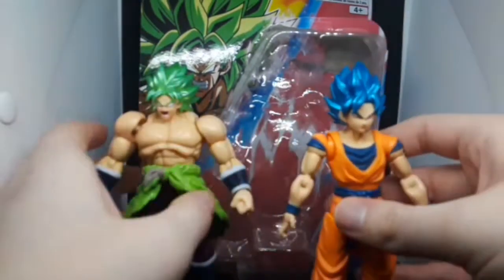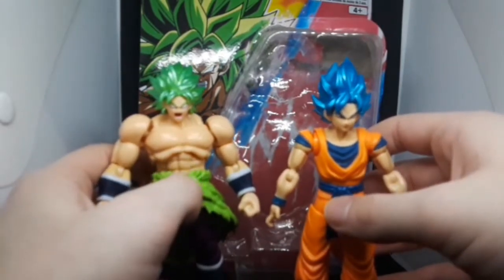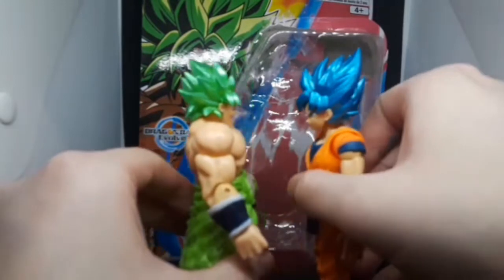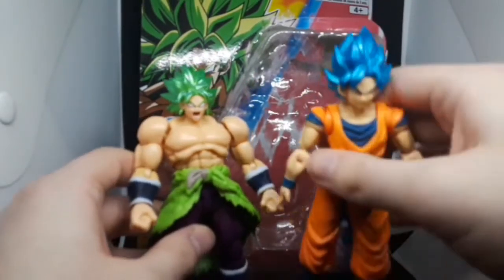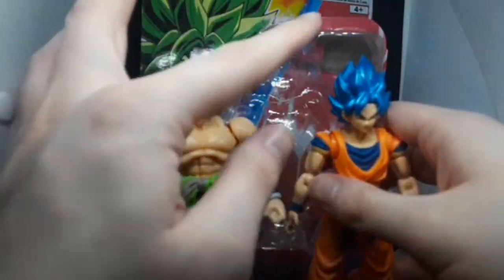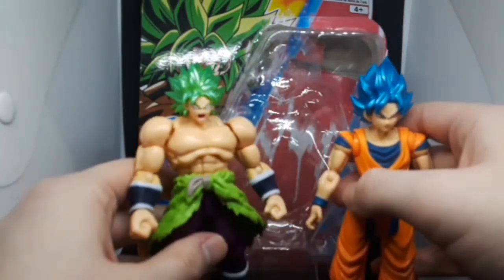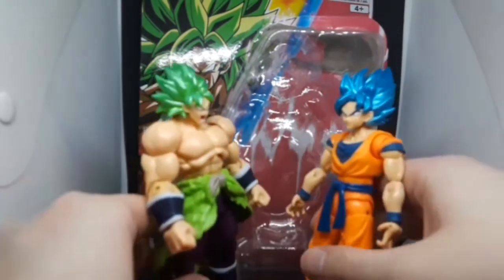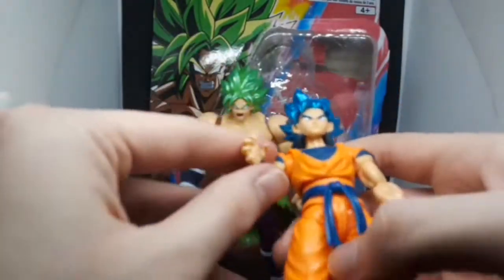Just doing a size comparison. One thing I find really off about Broly is that he's basically the same height as Goku, which kind of seems wrong. I wish they made him a bit taller than Goku — he should also be taller than Vegeta as well. Here's the full comparison.